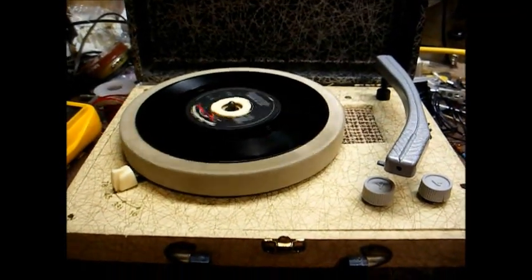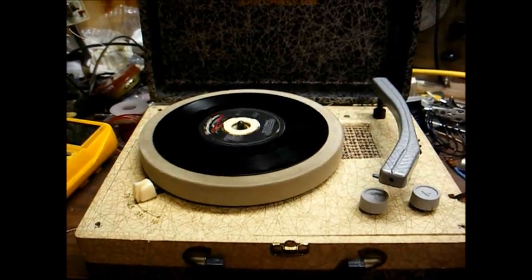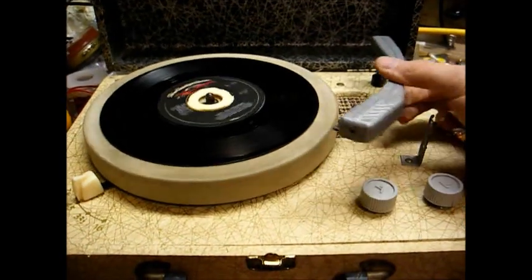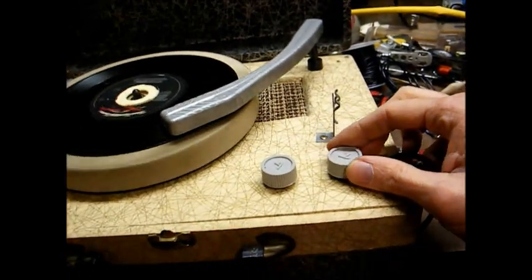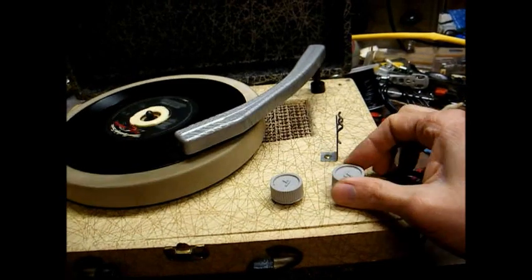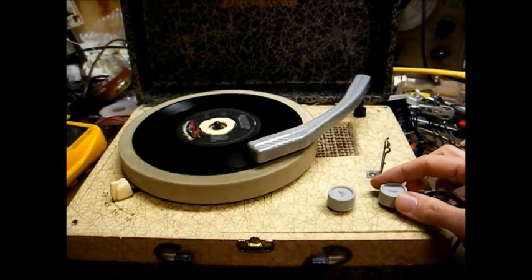Our circuit is complete and it's working — actually a little bit too well for this 1.3-volt cartridge. It's very hot now. If I were to crank that thing all the way up, it would probably blow the speaker.